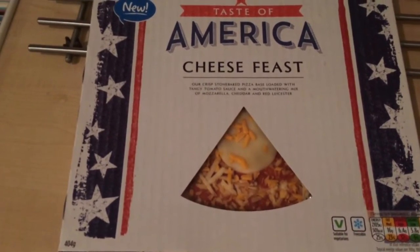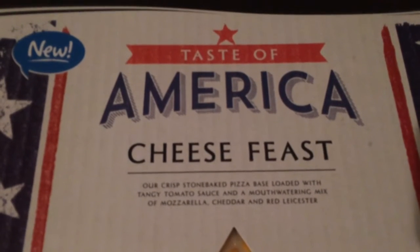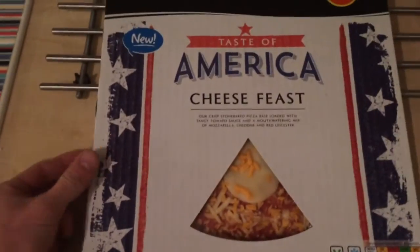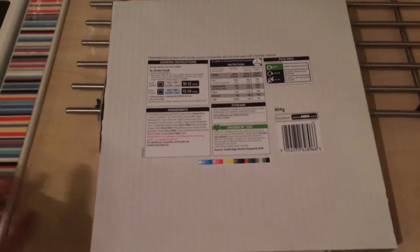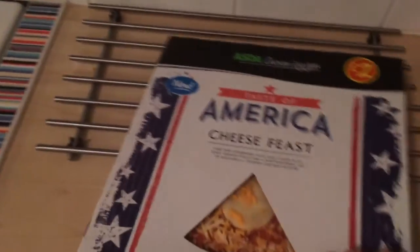Let's zoom in on the description: 'Our crisp stone baked pizza base loaded with tangy tomato sauce and a mouthwatering mix of mozzarella, cheddar and red leicester.' Sounds quite nice for £2. It's a chilled pizza, 404 grams — not the biggest. The back of the box is pretty bland; you'd expect something American-themed, like a flag or something. It feels like they've just slapped the Taste of America brand on it and hoped it sells.